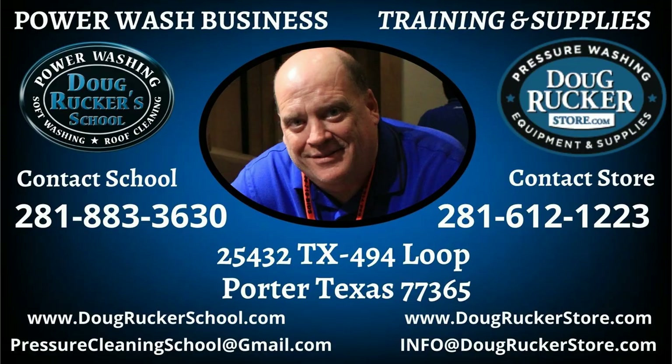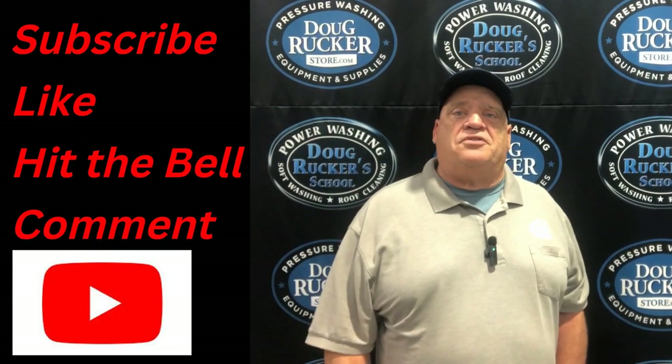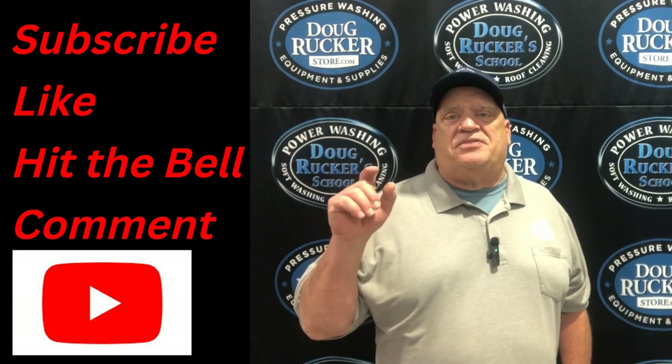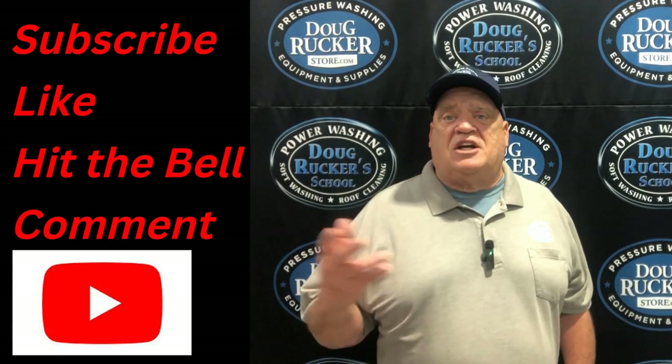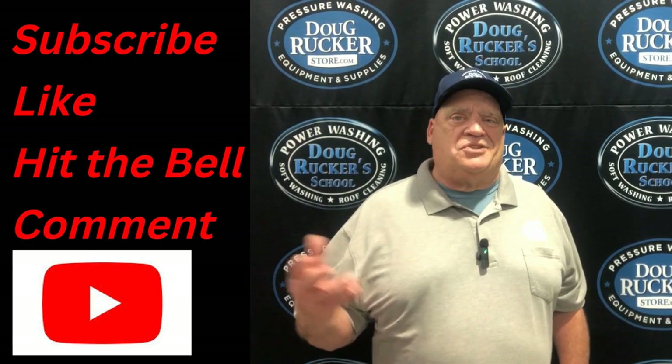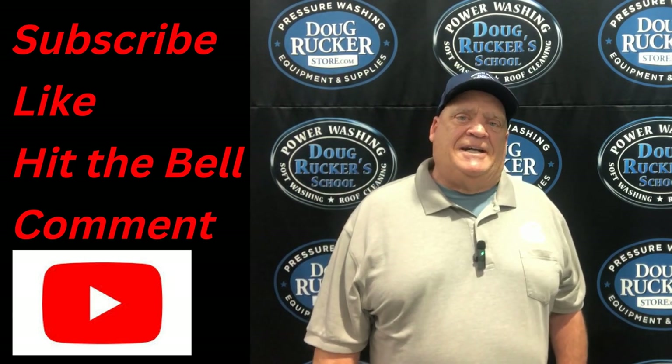I hope that helps you guys diagnose those. If you have any questions, feel free to email me at info@dougruckerstore.com and I'll be glad to help. If this video has been helpful, be sure to hit that subscribe button and hit the notification bell — that'll let you know when I come out with something useful. Leave me a question or a comment. If you have questions about our school or training opportunities, email me at pressurecleaningschool@gmail.com. Hit subscribe, leave a like, leave a comment, and hit that bell for notifications.